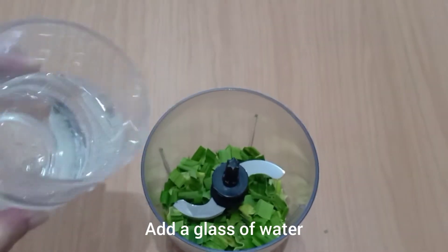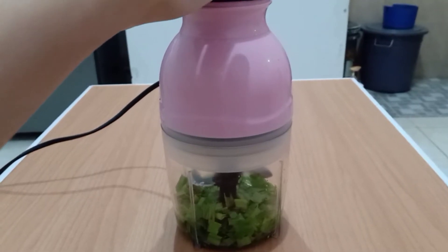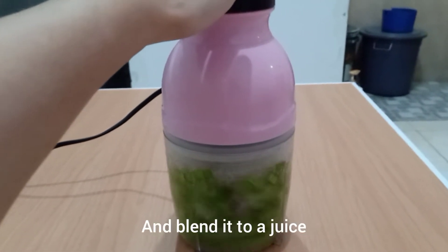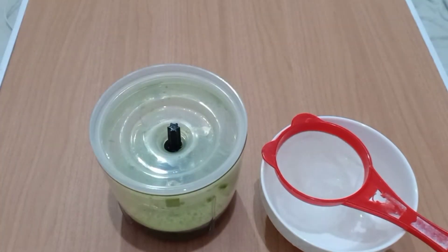First, I'm going to chop the pandan leaf into small pieces, add a glass of water, and blend it into a juice.